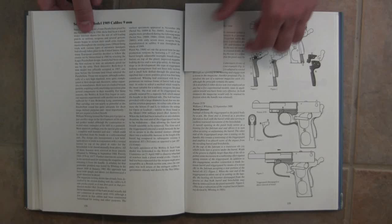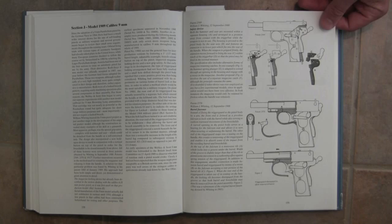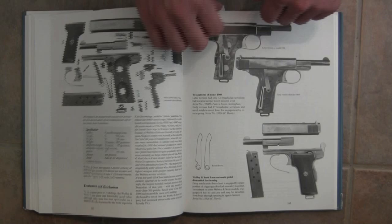Moving on to the next major section: the 9mm Model 1909. This was 9mm Browning Long and it was still a straight blowback action. Interestingly, Webley made these in .22, .25, .32, .380 and 9mm Browning Long, which is quite a variety — more than most pistol companies would end up producing.